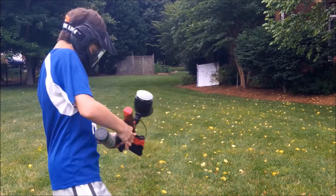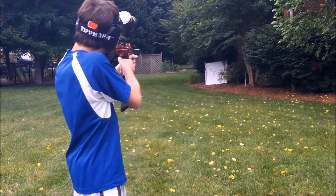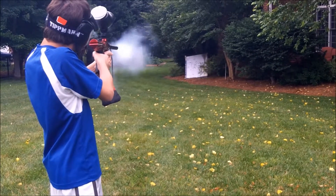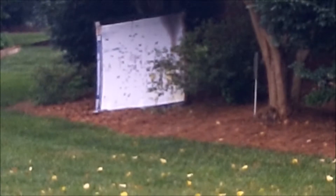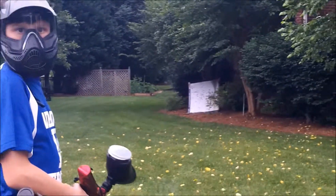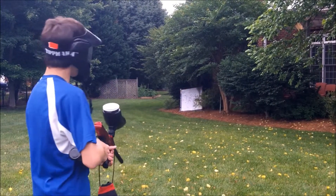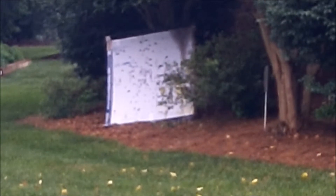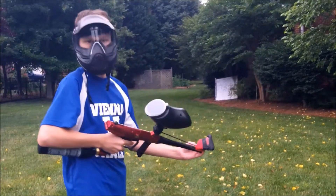Now for the Tippmann Griffin shooting part. Take it off safety — always remember to pull the bolt back. Got about half a hopper. That was the Tippmann Griffin shooting test.